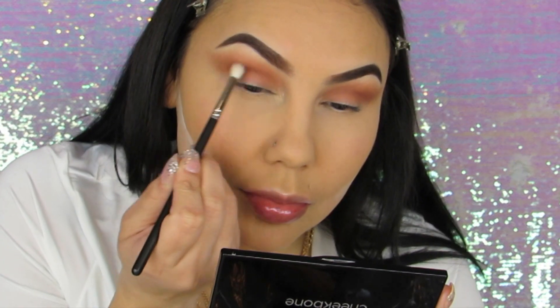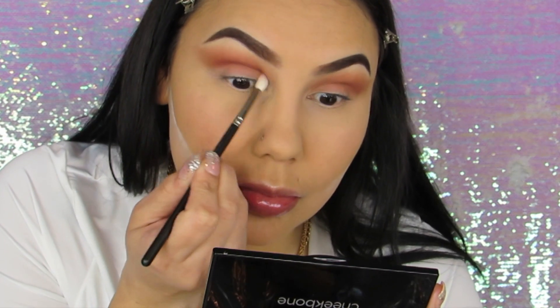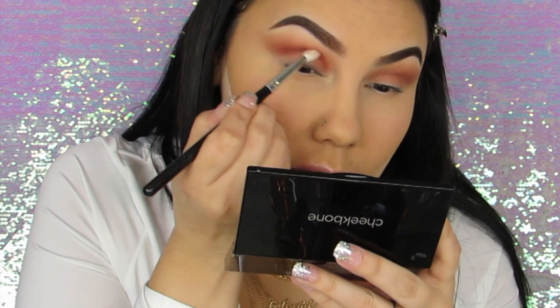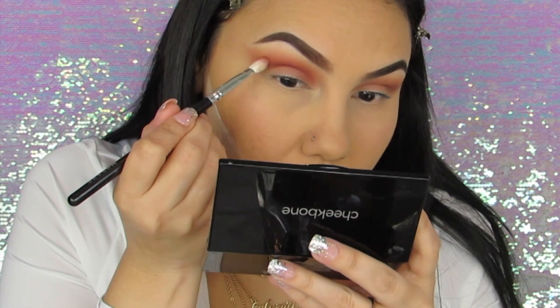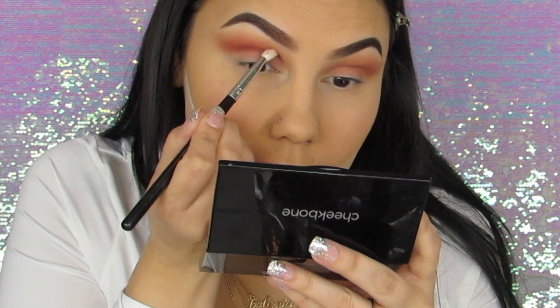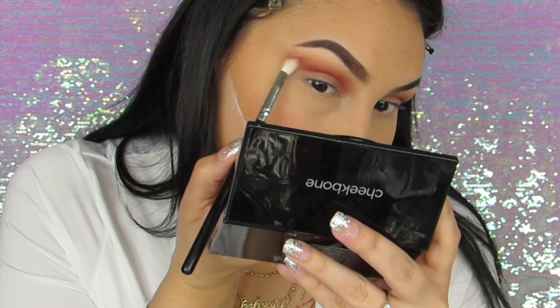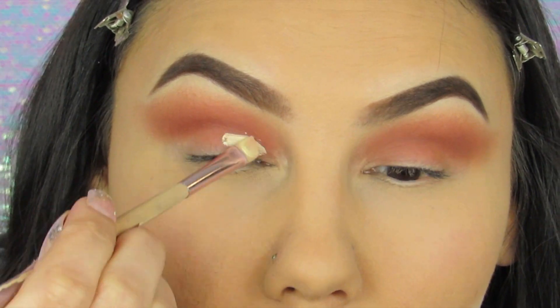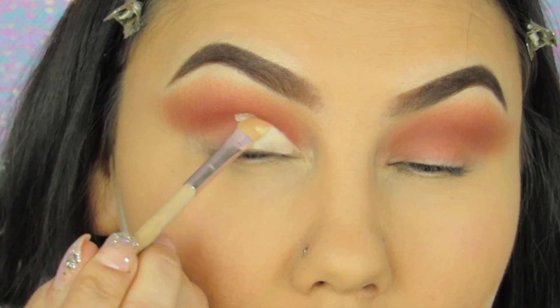Moving on to the second shadow from the same palette, I'm going to build this color up in the crease just to deepen it. I'm going to elongate the eyeshadow out and bring it into the crease and into the inner eye part. Now it's time to cut the crease — I'm using that LA Girl yellow concealer to do the cut crease.